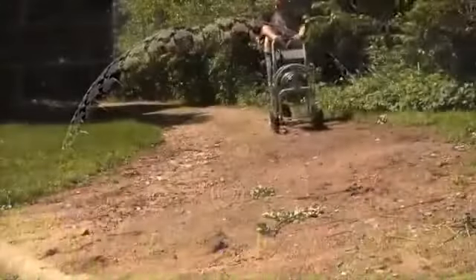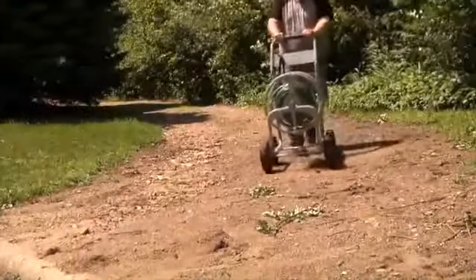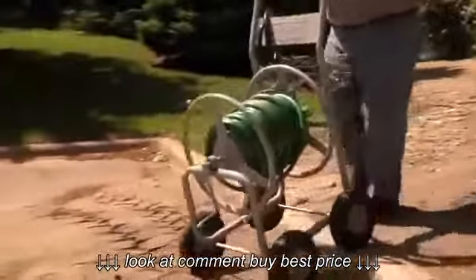The cart features heavy-duty, flat-free 10-inch wheels on solid steel axles for reliable, easy transport and maneuvering, even over rough terrain.